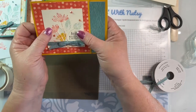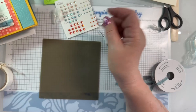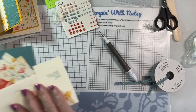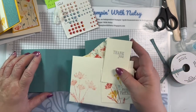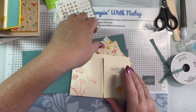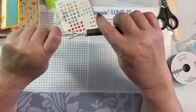Now it's got gems and it's all put together. I'm actually going to let you choose which one you want - the Lost Lagoon or the Calypso Coral and Crushed Curry. The other card goes together just as easily - it's one sheet of paper. I'm going to do it off camera. It's a lot easier to make things if you make a couple or three at a time, because you can streamline it and work like an assembly line.